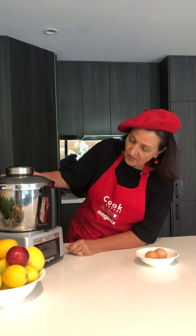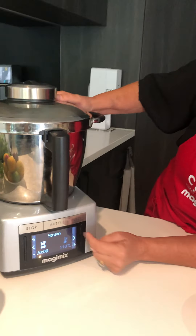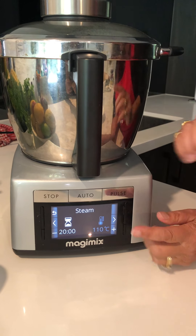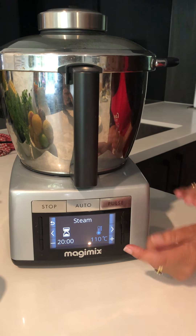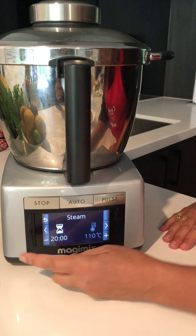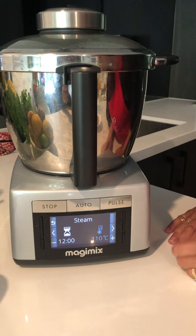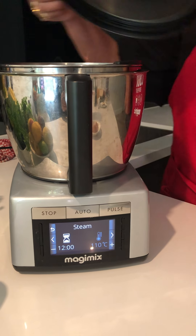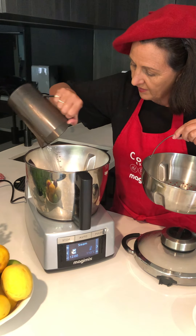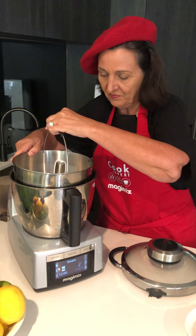Here we are — here's the Cook Expert and we're going to put it on steam. In my sessions I'll really go through all of these applications, but today we're just going to go straight into steam. That's where we are and it's going to take us exactly 12 minutes to get the eggs that I like. Into the bowl I'm putting about 500ml of water, just where it actually tells you to keep the water level.